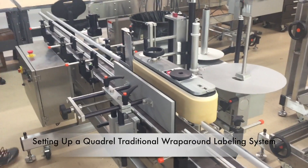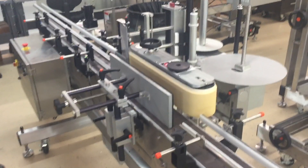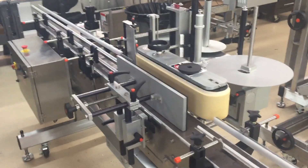In this video, we're going to go through a complete setup of a traditional pinch point wrap labeling system.